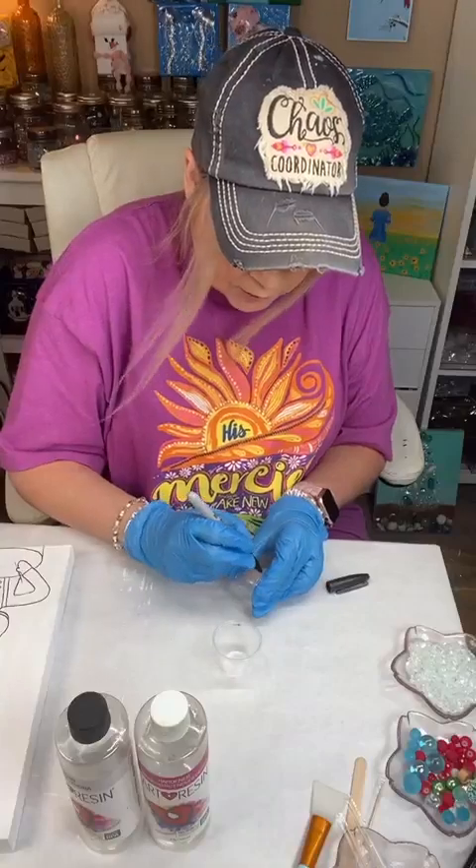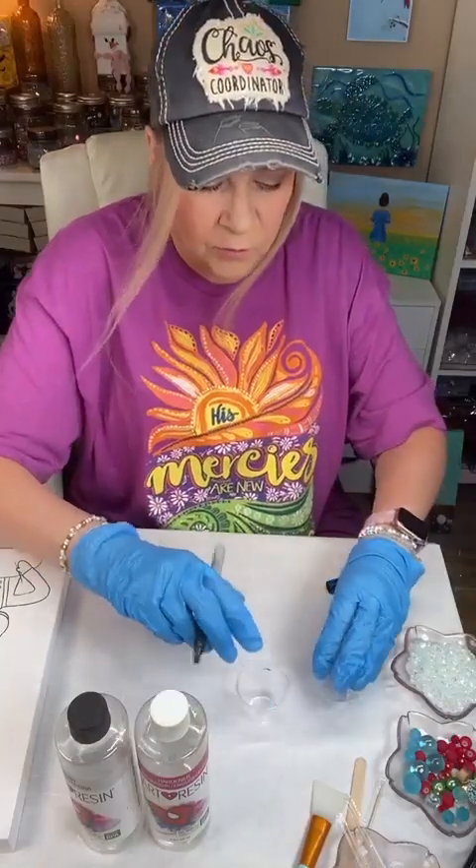This is a one-to-one ratio. So if you use one ounce of one, you're going to use one ounce of the other.